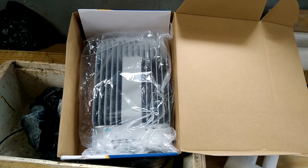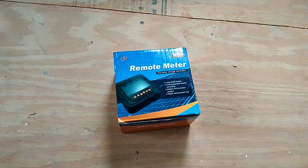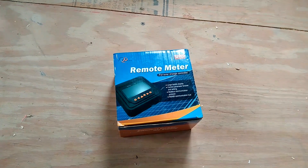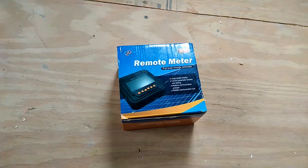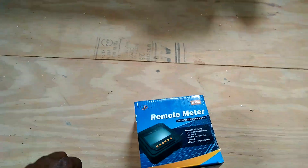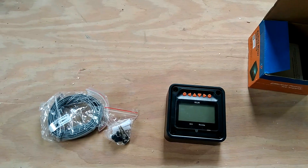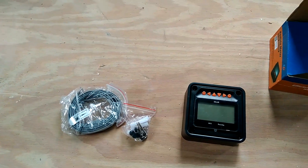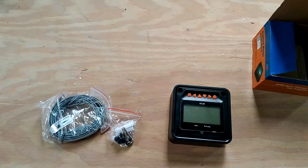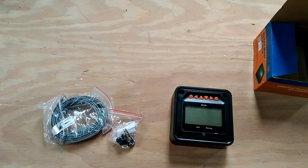Here is the MT-50 remote for the Tracer. Let me open the box and show you — it comes with a cable to connect it to the charge controller. I'll also be ordering the battery sensor for it.